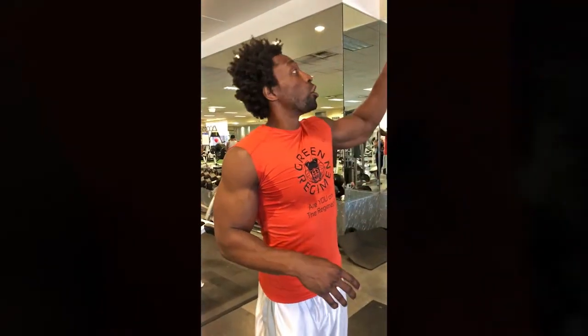Hey, how you doing? This is Tyra Green Regimen, and we're going to do some tricep work today, but we're going to do a little something different. We're going to do the reverse grip tricep pulldown with the straight bar.